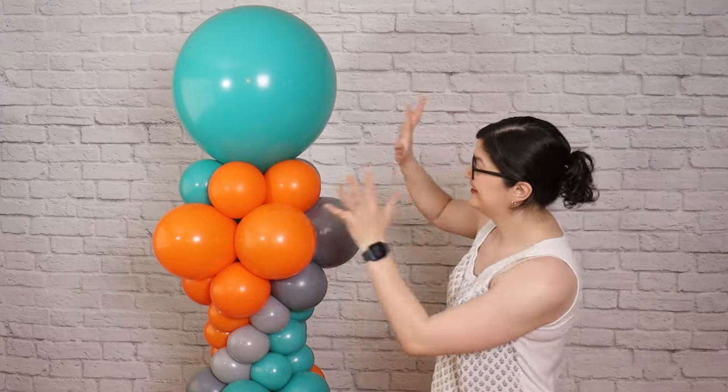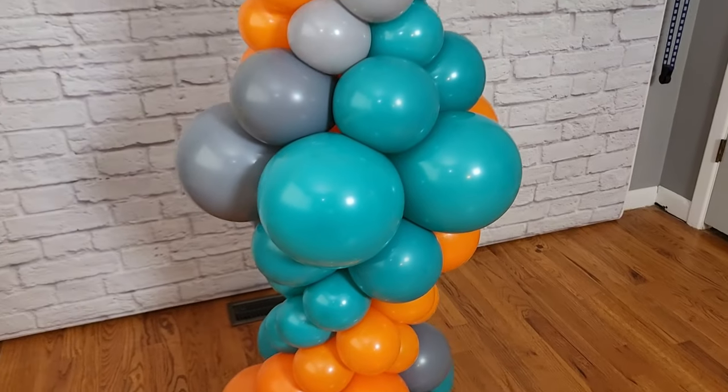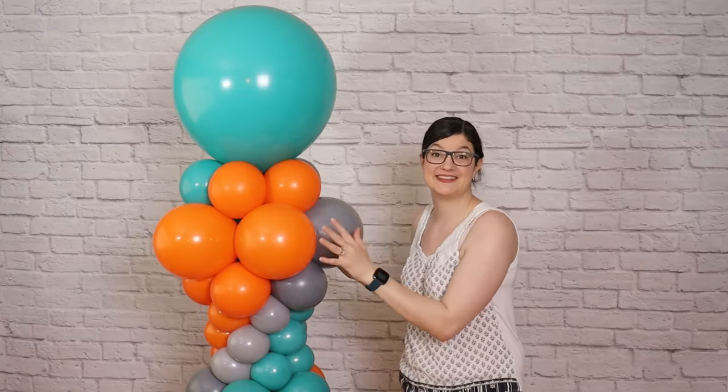Hey, welcome back to the Eveningster Studio. Today I want to show you how to make this bubble balloon column where the balloons expand out or bubble in three different places up the height of this column. Follow along and I'll show you exactly how to make it.